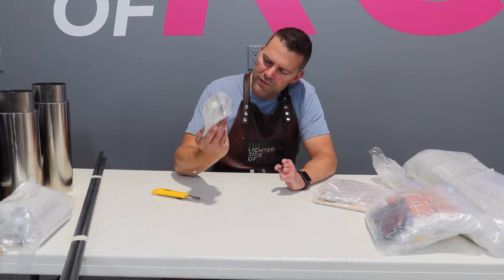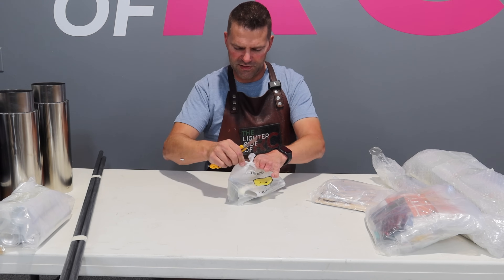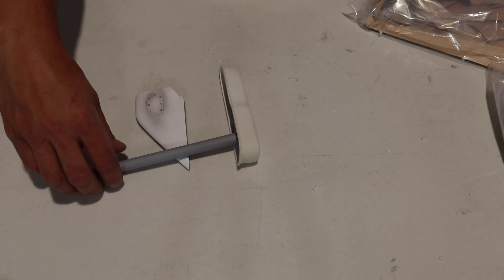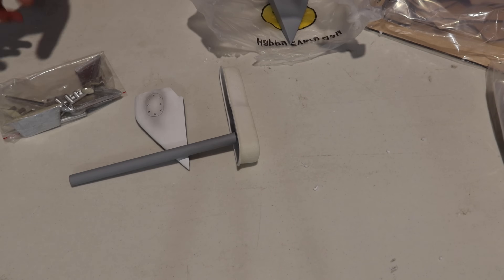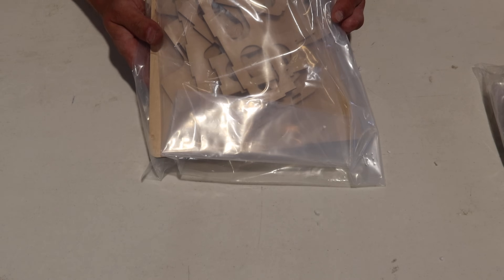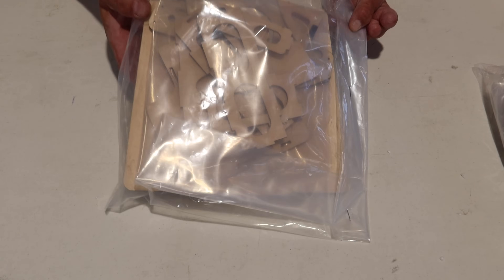We've got a bunch of 3D bits here — scale pieces in a happy face bag. Very nice. Here's all of our scale bits. That might be for the fueler I think. I've got a bunch of little pieces here, and another fairing piece probably for the wing. All right, wood package — we're not going to open this up but we've got a bunch of former work and supports and stuff. We'll have to figure out where all of that goes.